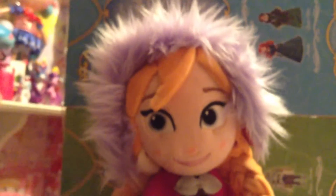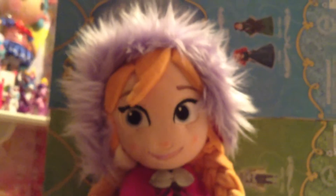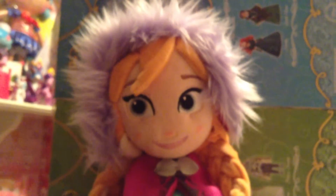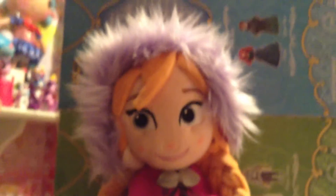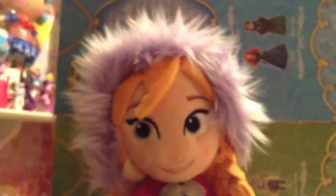Yes guys, as you can see today I will be reviewing the Disney Store 20 inch plush of Princess Anna. She is amazing. It's taken her a long time to get here from Arendelle, but that's okay — we're glad she's finally here. So let's start the review.